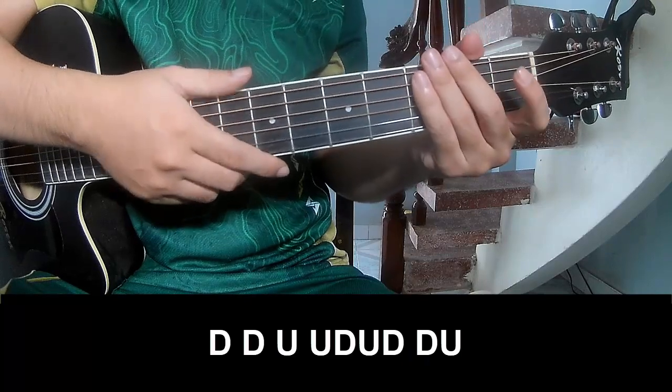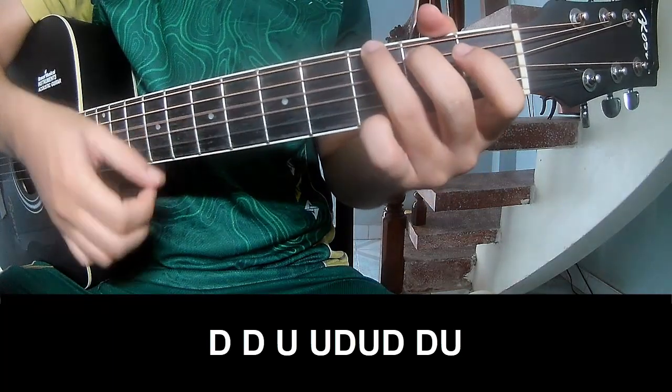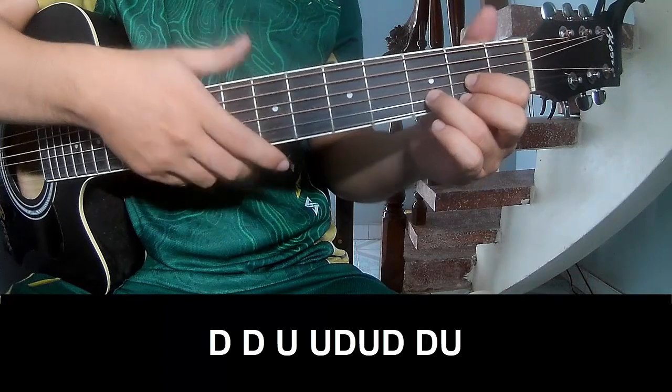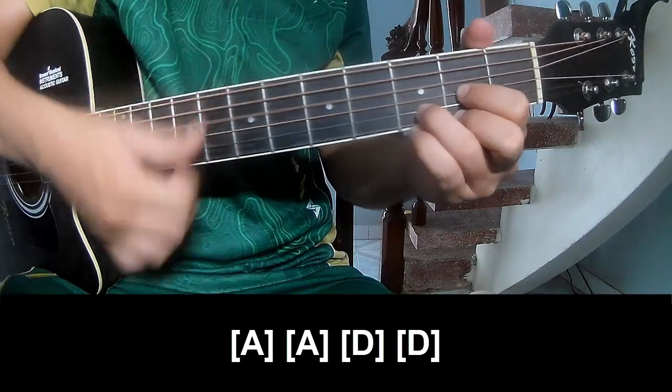Just pre-chorus again, you play TOW, TOW, UP, UP, TOW, TOW, TOW, UP, UP, TOW, TOW, TOW, TOW, TOW, UP. And you play long E, A, D, E, and D.